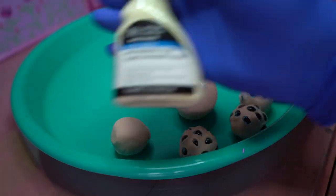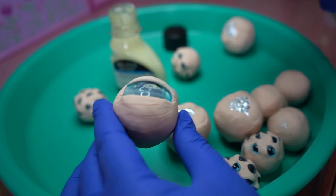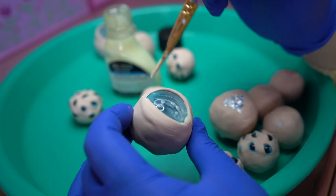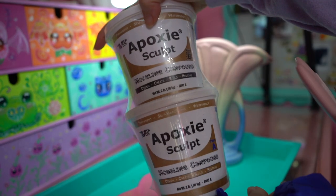Once the eyeballs were baked so that they were nice and hard, I took some of my art masking fluid and put it on top of all of the little irises to make sure that when we are airbrushing, we do not get any of that paint on the parts that are important. And if you're wondering why I said 'airbrush' like that, I use silly voices to mask my fear — I am terrified of the airbrush and don't know what I'm doing.